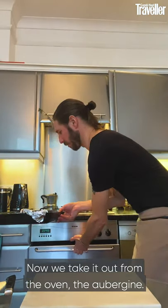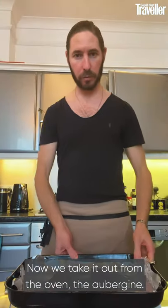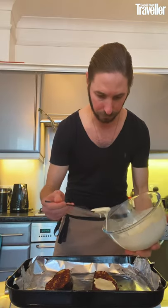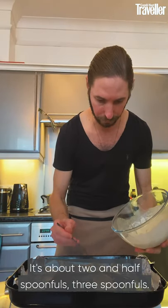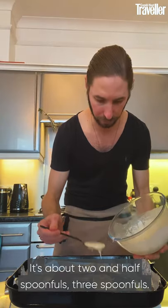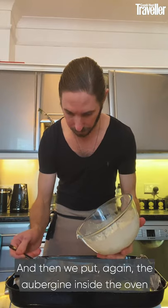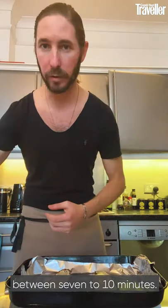Now we take it out from the oven. We check inside if it's soft enough. Take the tahini we made and add it on the top — about two and a half to three spoons. Then we put the aubergine back inside the oven for between 7 to 10 minutes.